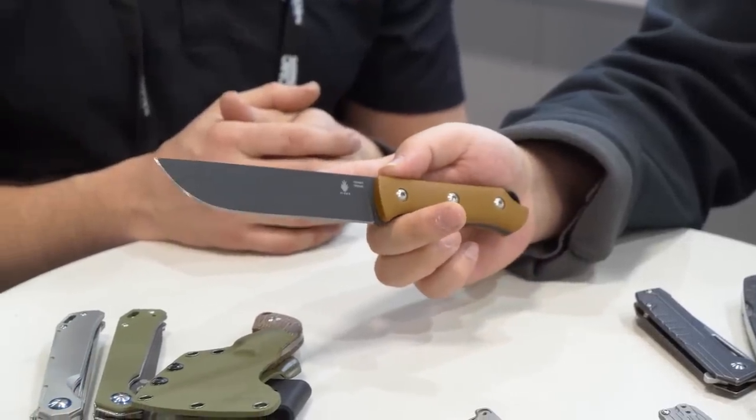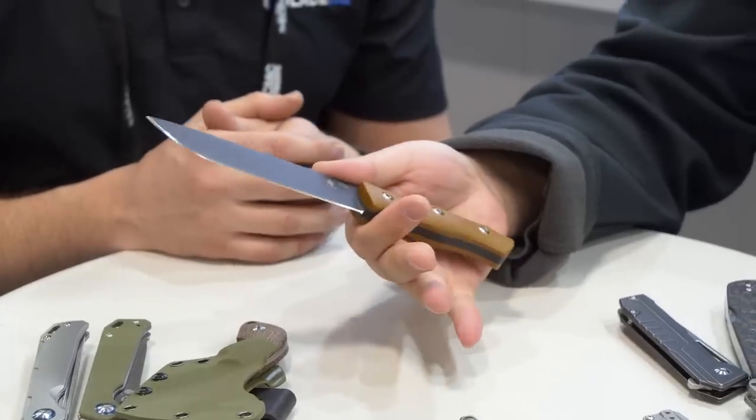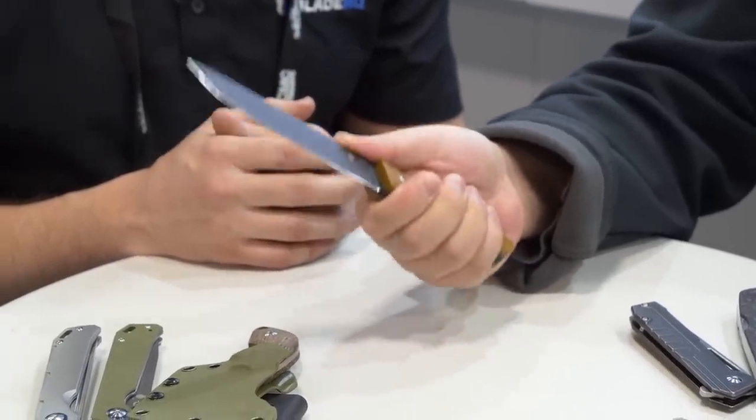The blade steel on this one is 1095 with a powder coating. There's nothing special about this knife — but it's a very practical knife.